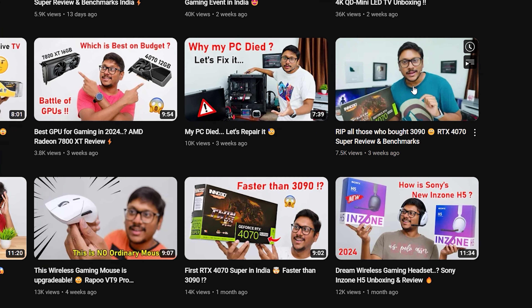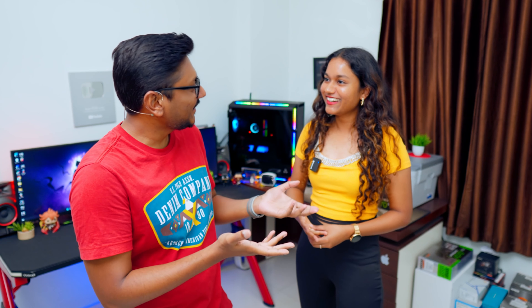You know, Nvidia has been launching all the new Super series cards in the last couple of weeks and all of them have been entering the Indian market one by one, and we have also received a lot of samples in the last few weeks. That is the reason you are seeing so many GPUs.